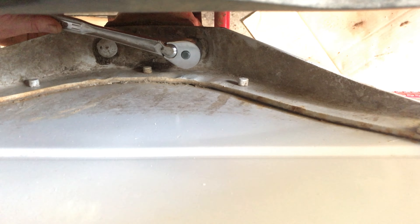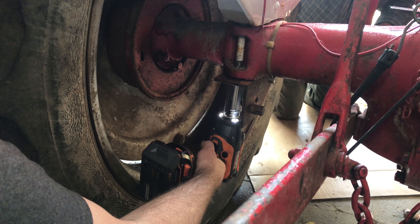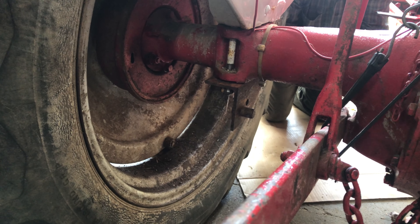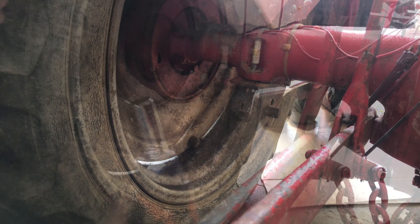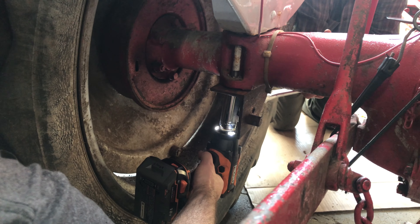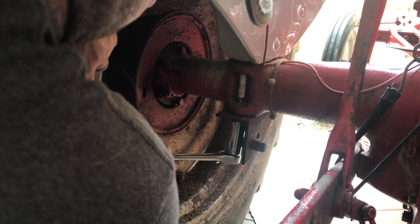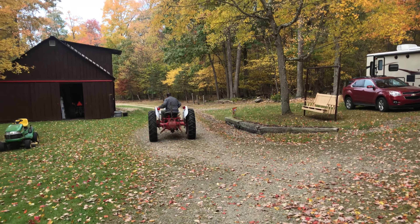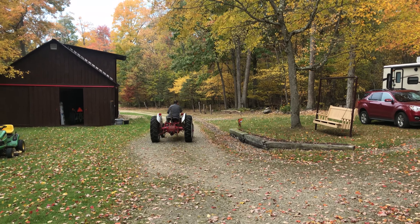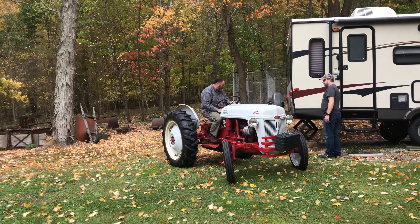Should I do the back before I tighten that anymore? This still has to get tightened more back here too. Did you just have to take a piece off so that you can put that auger on? Yeah. I don't want to strip it.